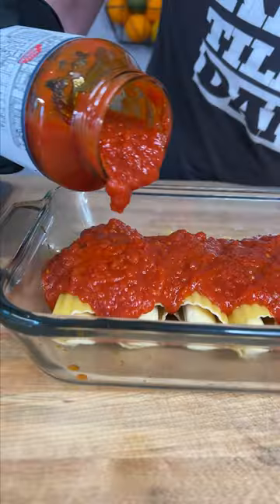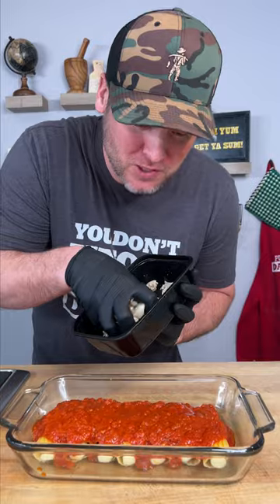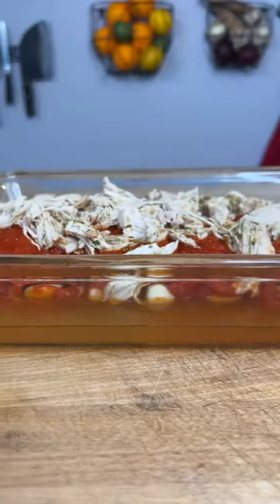Next step, some marinara sauce. We got a little bit of that leftover Dano's pool chicken — put that right on top. You're gonna need some chicken stock to help the noodles cook. Cover them about halfway.